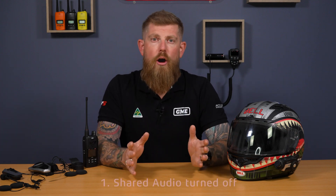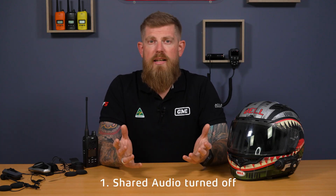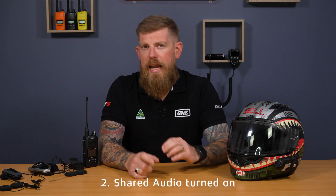You can have shared audio turned off, in which case the radio, when connected to the Bluetooth headset, will perform as it does currently — just that one-to-one connection. If you'd like to have your radio connected to your headset and your headset connected to your phone, for example to listen to music, you can have shared audio turned on. This will prioritize any transmission received via your radio, cutting the audio from Spotify or Google Maps, and every time you receive a transmission on your radio it'll come through your headset.